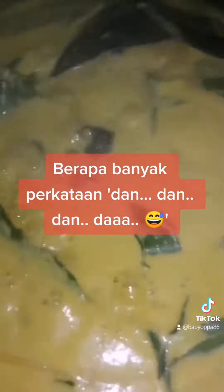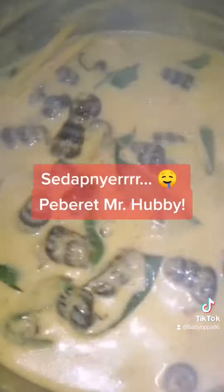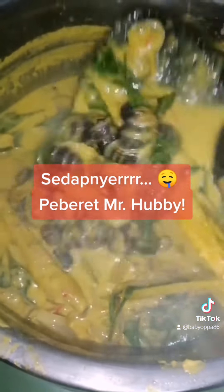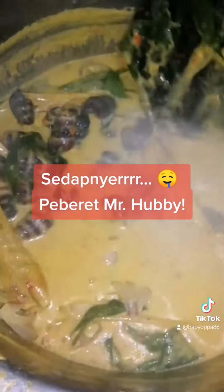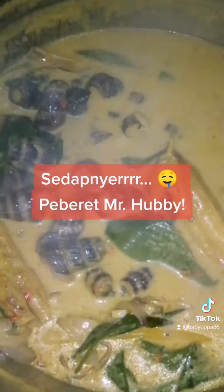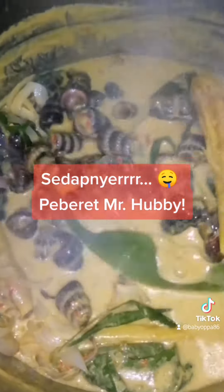Dan seterusnya kita biarkan saja kuah masak lemak cili api kita itu mereneh dengan api yang perlahan, supaya santan dan juga cili api itu benar-benar masak dengan sempurna. Okay, kita tutup sekejap dan kita biarkan dia mereneh. Dah pun siap masak lemak cili api kita. Tengok warna kekuningan yang sangat cantik, bau yang sangat wangi kerana kita ada daun kunyit. Dan akhir sekali, selamat menjamu selera!